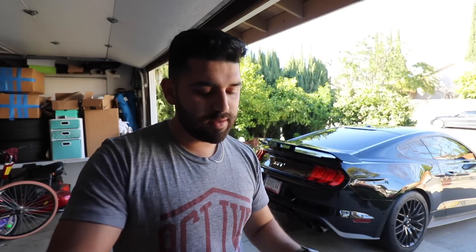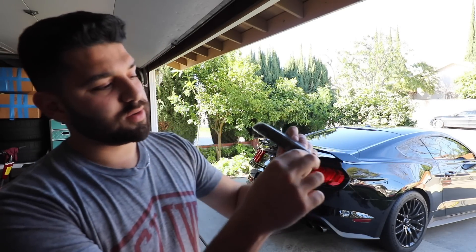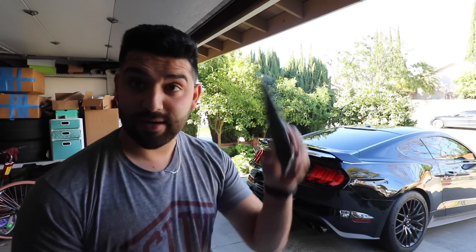The next thing — I also picked up these smoked rear LED side markers. These little pieces will go on the back bumper and I think it's going to look a lot better than the red, kind of flowing with the whole blacked-out look on the car. It should be pretty simple to install. Both of these I picked up off Amazon with Prime so they arrived quickly. Everything I install in this video will be linked in the description below. Let's start with the lights first.